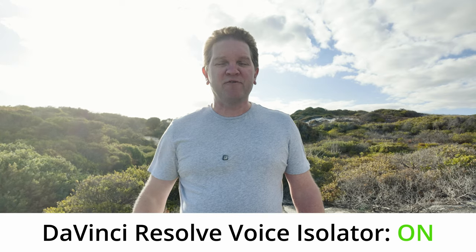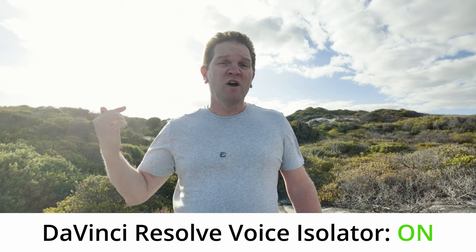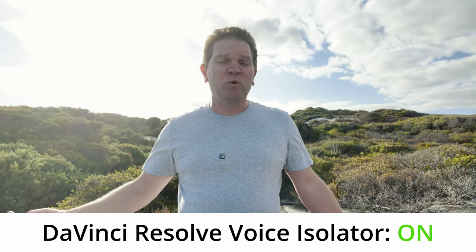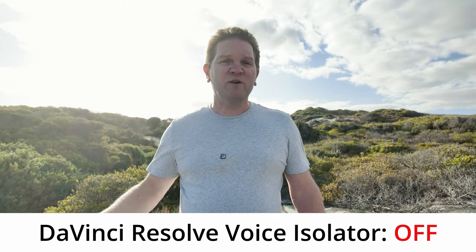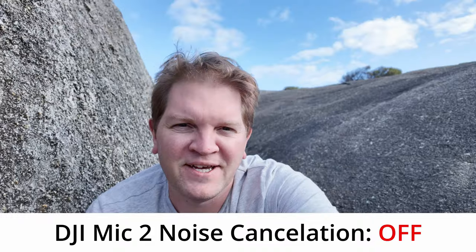You should be able to hear a difference. Let's see if this is any better or any worse than the built-in noise reduction in the DJI Mic 2. This is what it sounds like with DaVinci Resolve noise reduction turned on. And this is what it sounds like with no DaVinci noise reduction turned on.